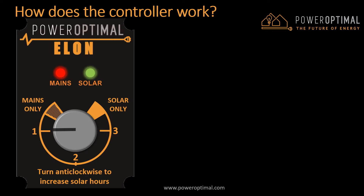Let's look at what the control dial does. When the dial is set to mains only, that means it will be on mains power 24 hours a day and will never use solar power for heating. So it will work just like a standard geyser.